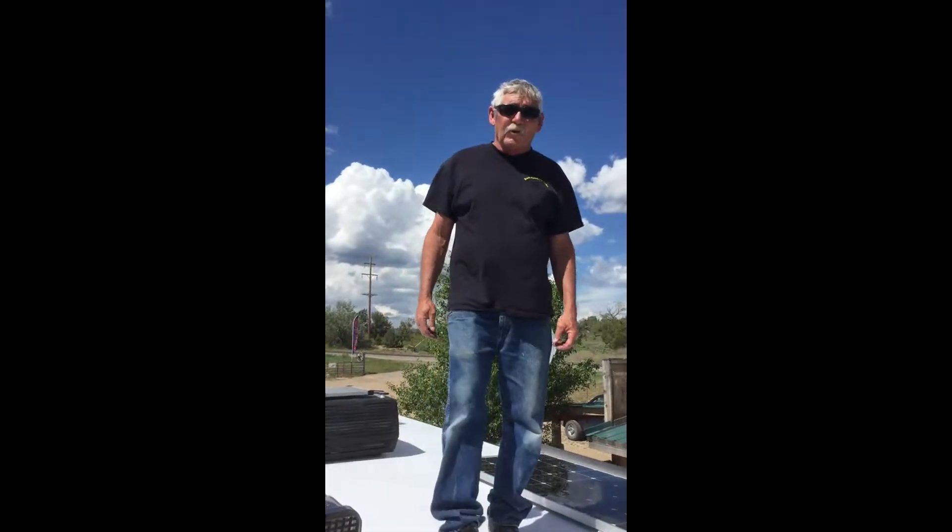Hi, I'm Joe with Backcountry Solar. Today we're here to show you an install of the 640-watt Zant Deluxe Solar Kit, capable of going up to 960 watts.